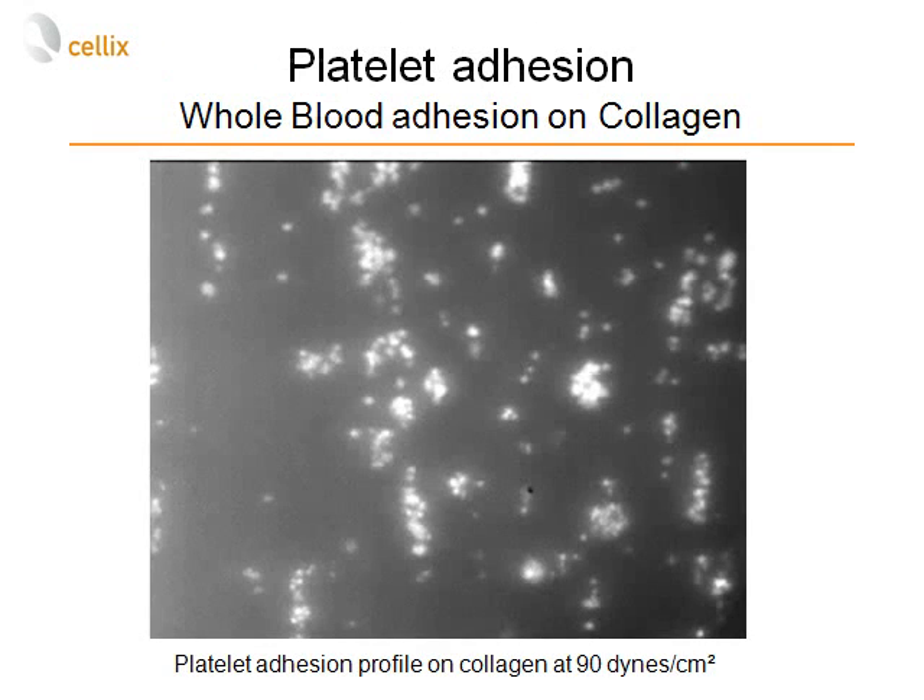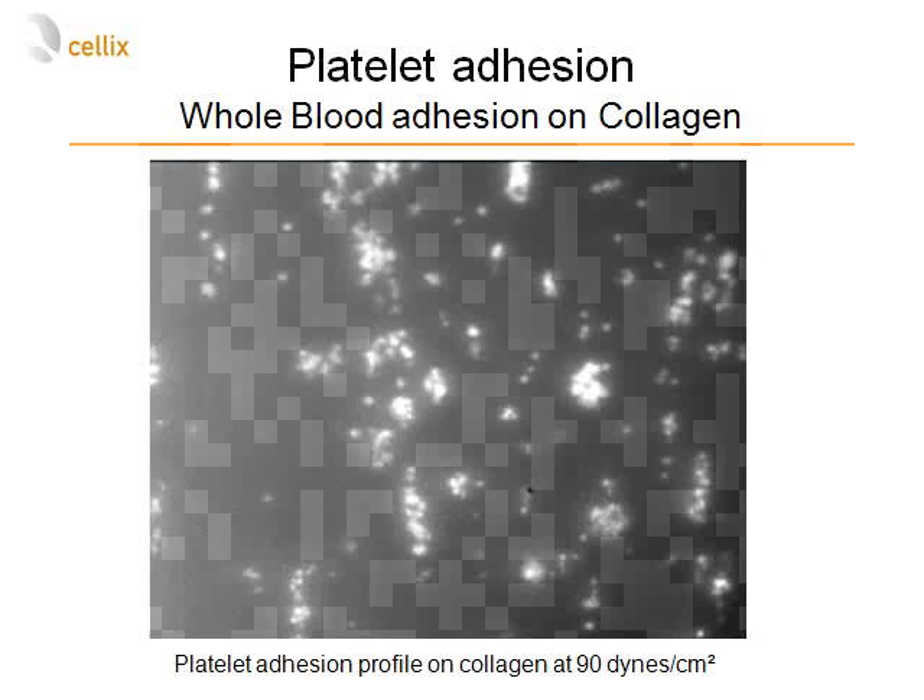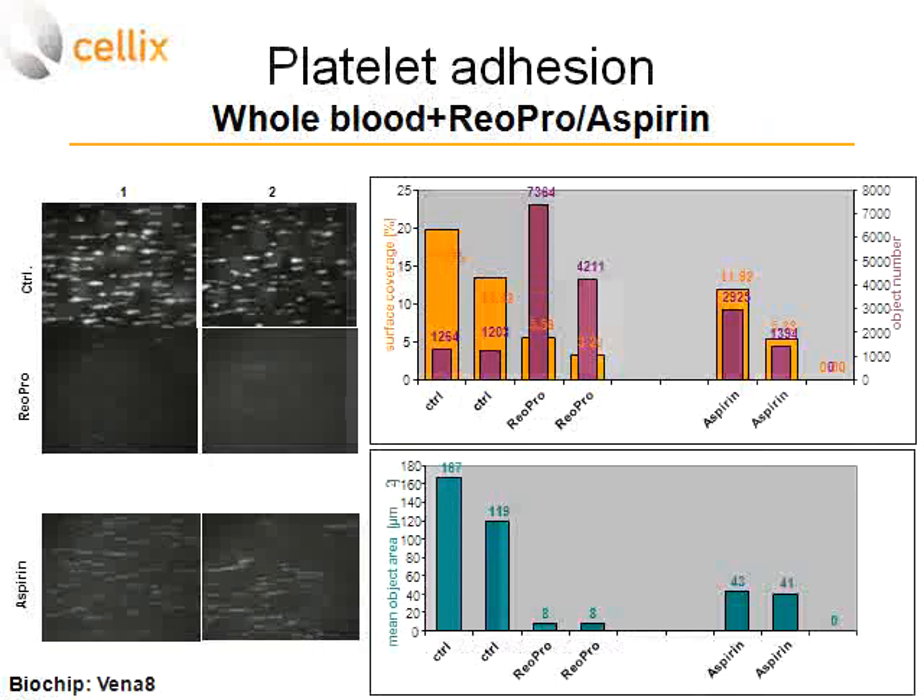This movie shows an example of aggregation of platelets on fibrillar collagen. The shear stress was set at 90 dynes per square centimeter and this experiment ran for two minutes. As you can see, there are quite a number of large aggregates consisting of several platelets.